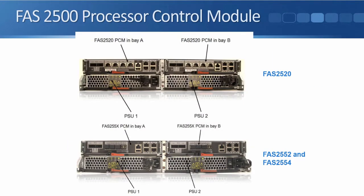The PCMs — the processor control modules — so the actual controllers that fit in the chassis are very similar. For the 2552 and 2554 they're identical. The difference on the 2520 is these ports in the middle. On the 2520 they are 10 gigabit Ethernet ports, supporting NAS protocols NFS and CIFS and the SAN protocol iSCSI. But we can't run Fibre Channel or FCoE on the 2520 platform. On the 2552 and 2554 those four ports in the middle are UTA ports.